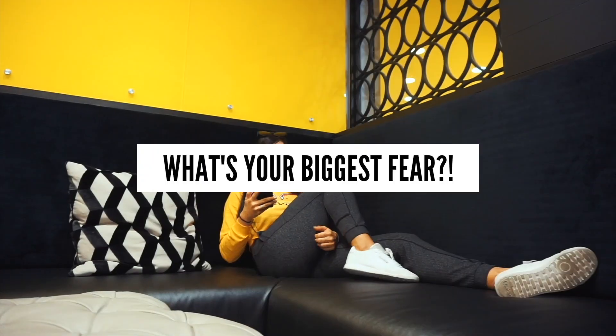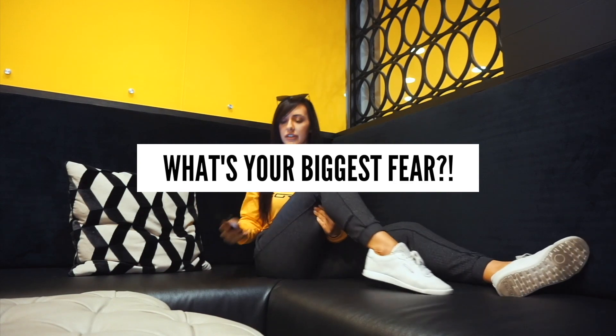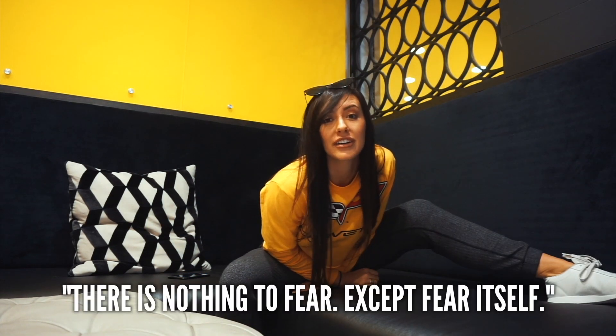What is your biggest fear? To quote FDR: there's nothing to fear except fear itself.